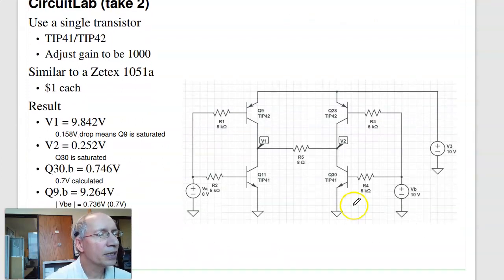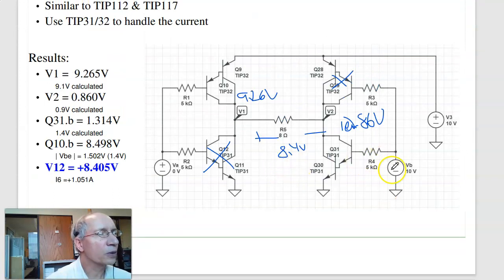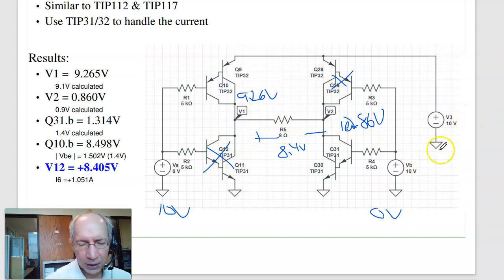By flipping the control inputs — making the right side the high side and the left side ground — current flows the other way and I get minus 8.4 volts across the load. That's how I get plus and minus voltage out of a single 10-volt source.